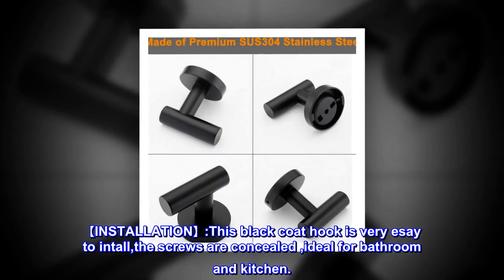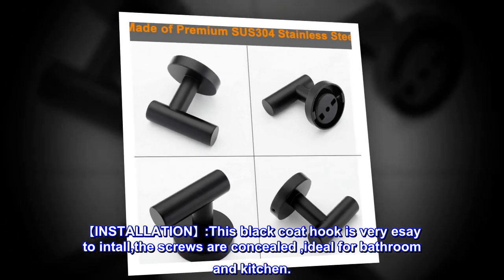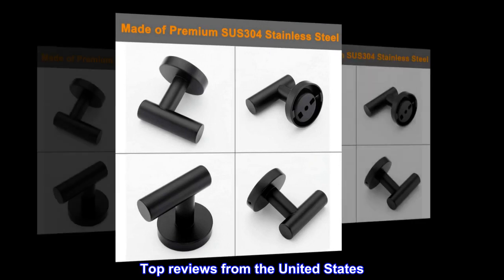Installation: this black coat hook is very easy to install. The screws are concealed, making it ideal for bathroom and kitchen. Top reviews from the United States.